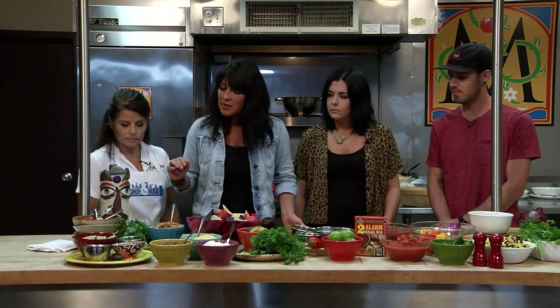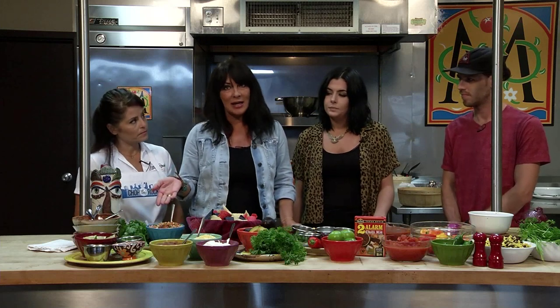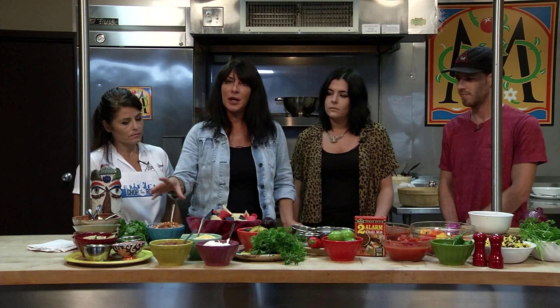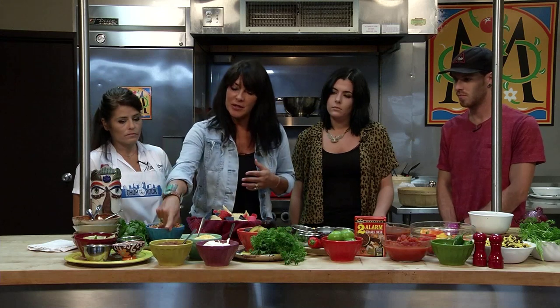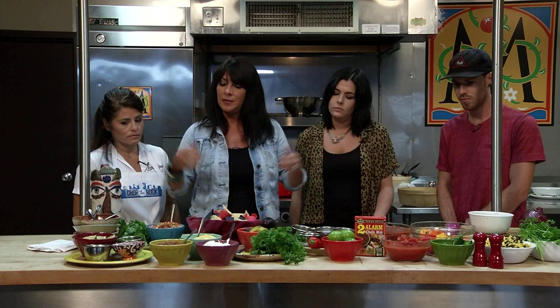I want to cover a couple of things. We brought the salsa and the pico de gallo from the restaurant because we make that daily. It's very simple to simply go to Whole Foods, Fresh Market, Kroger, anywhere nearby. Generally they have fresh pico de gallo, or you can get it from us, or from any of the Hispanic restaurants. The salsa, same thing.